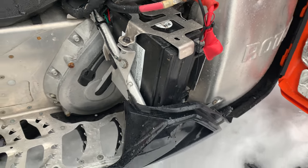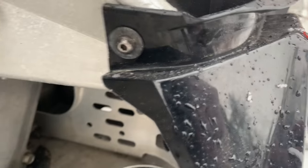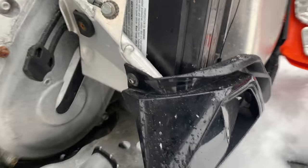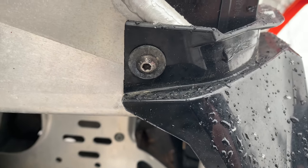Hey everyone, gonna try to replace my battery. Gonna undo this — it doesn't look like there's any others around here. I need a 10 millimeter wrench and an allen key for this guy right here, and so we'll get the battery taken out.